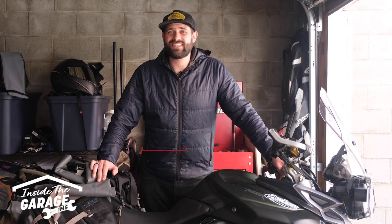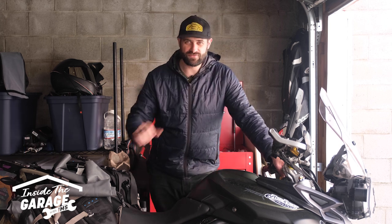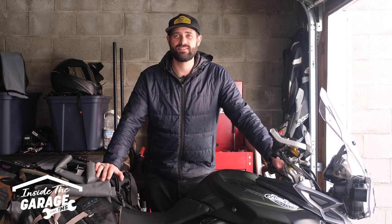Hey everybody, welcome back to another episode of Inside the Garage with IMS. Have you ever worked on your motorcycle and come across a really stubborn bolt or screw and had a fear that you might strip it? Well, this video's for you. If you haven't already invested in an impact screwdriver, now's the time. I'm going to pass this over to Steve Noble over at Skidmark Garage, and he's going to show you exactly how to use this effective and low-tech tool and why it's a must-have in any motorcycle tool kit. Take it away, Steve.